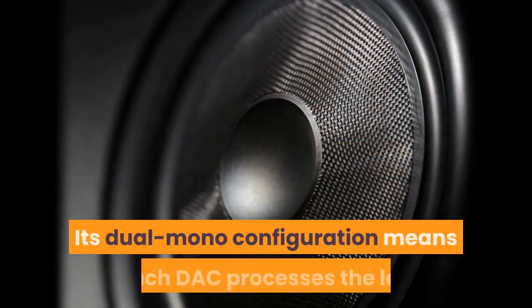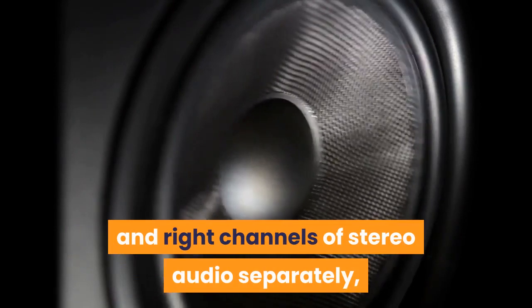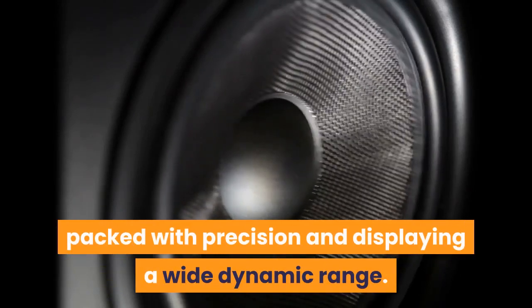Its dual-mono configuration means each DAC processes the left and right channels of stereo audio separately, which ought to result in a performance that's free of distortion, packed with precision and displaying a wide dynamic range.